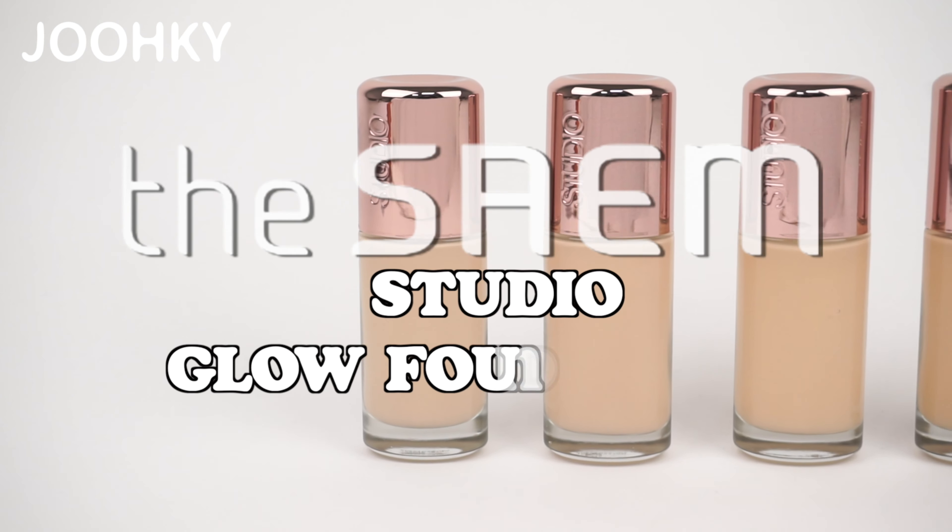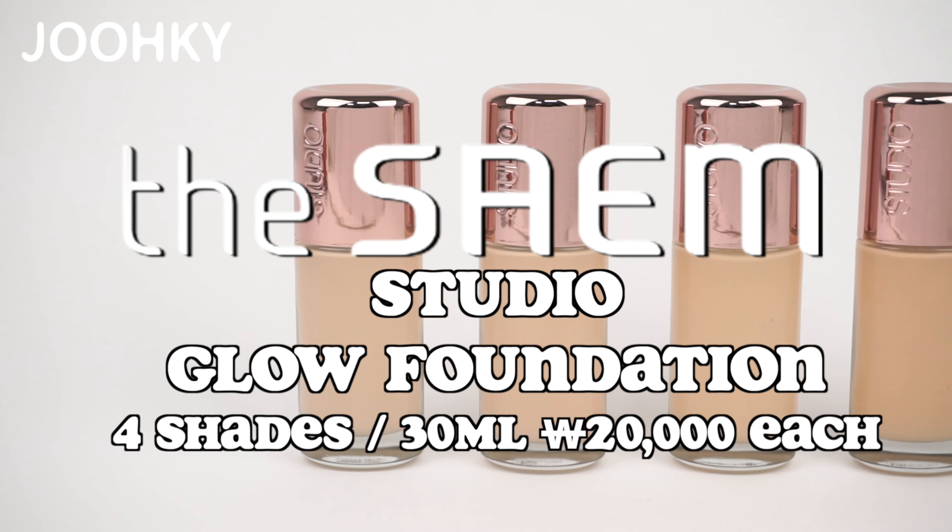Hey guys, it's me, Aego here. Light Up, Light Effect, Life Fix — glowing skin shining under studio lights. Today, I have with me a product that'll create a radiant glow, making your skin look smooth and delicate as if it was touched by a professional, with a high-refractive oil with a light up effect. It's the SAM Studio Glow Foundation.